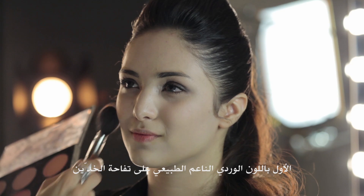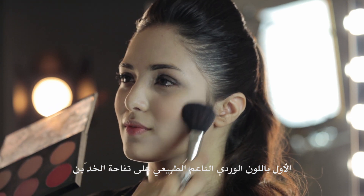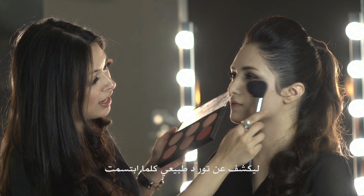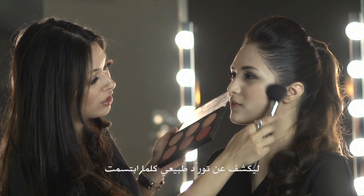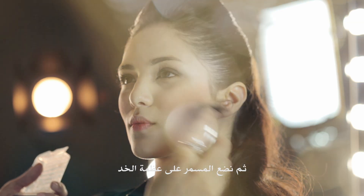I'm going to use two blushes. First, a very soft pink along the apples of the cheeks, so whenever she smiles there's a natural pinkness or flush in the cheeks. Then I'm going to use a bronzer along the end of the cheekbone.